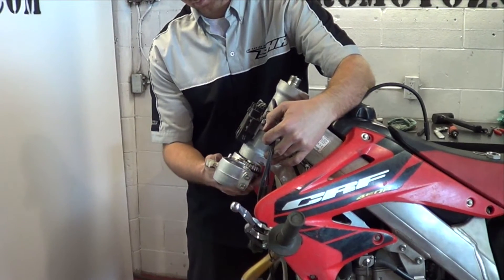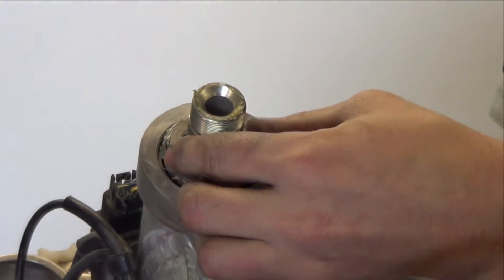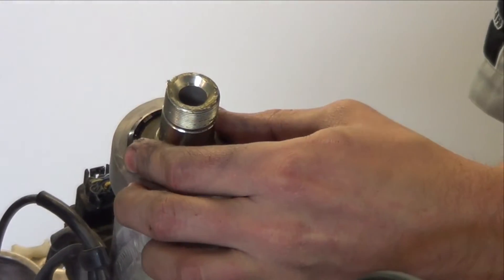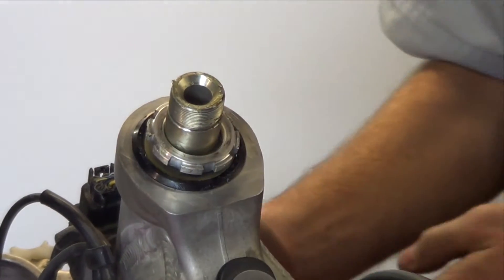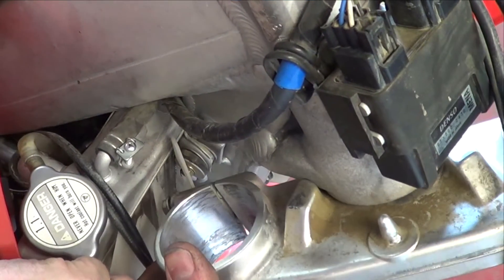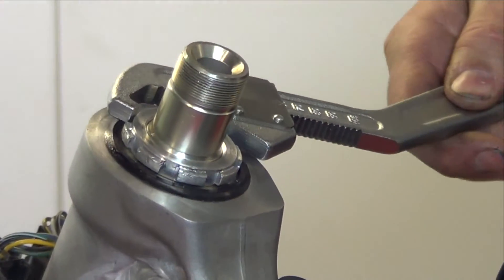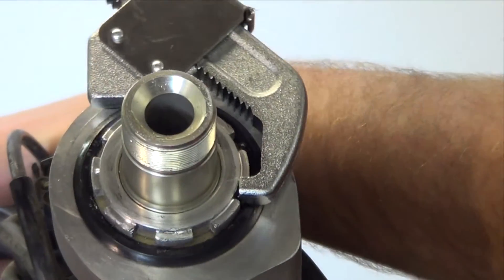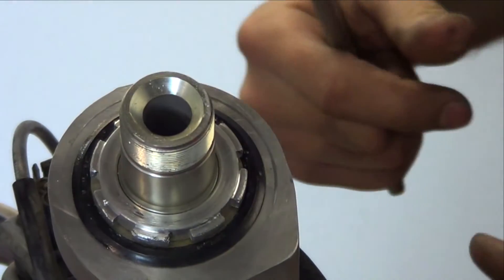Install the steering stem, upper bearing, seal, and adjusting nut. Be sure to seat the right-side steering stop and torque the adjusting nut to approximately 30 Nm. Back the nut off to finger tight and then re-torque to 7 Nm, or approximately three-quarters of a turn.